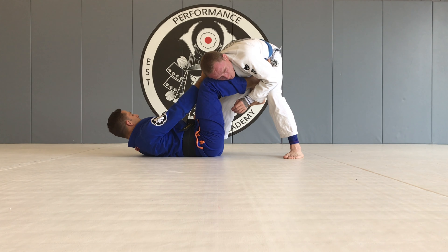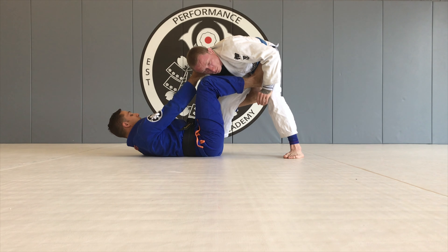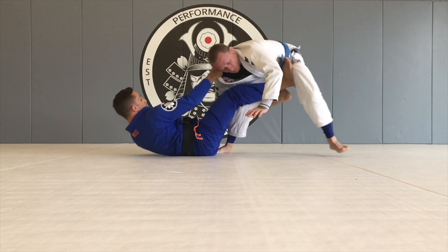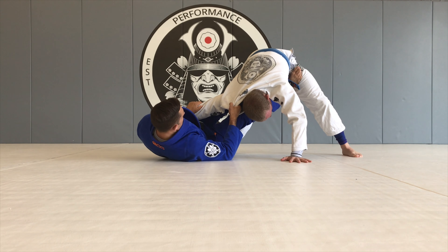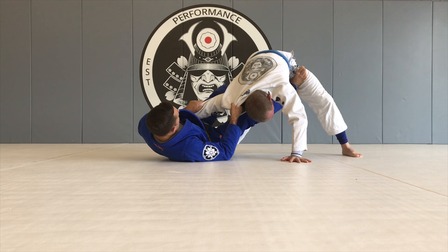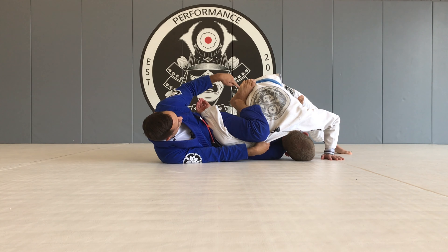I'm keeping his grip off of me and on the other side of my knee. I'm going to step, sit up, and pull his collar. Switch the grip to the back of his elbow. Pull his hip down. As I turn to my right hip, my de la Riva hook's going to leave, and I clamp my knee on the back of his shoulder.